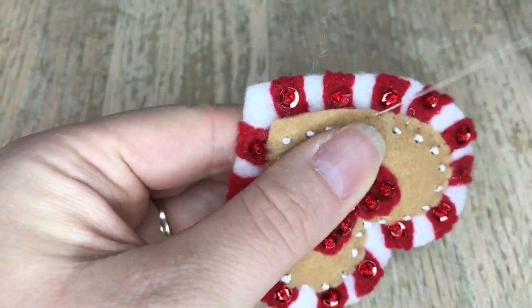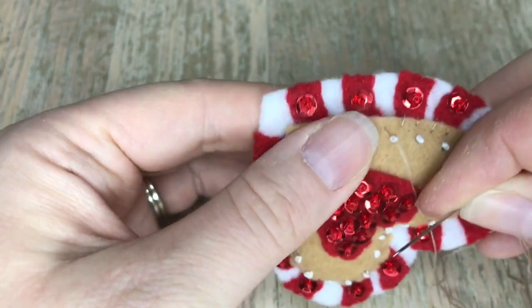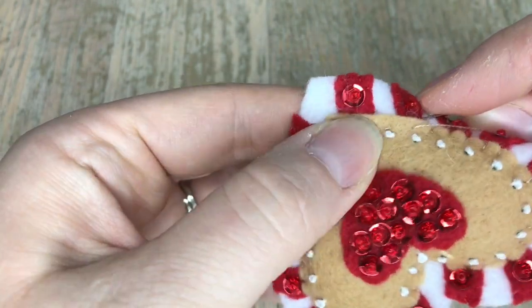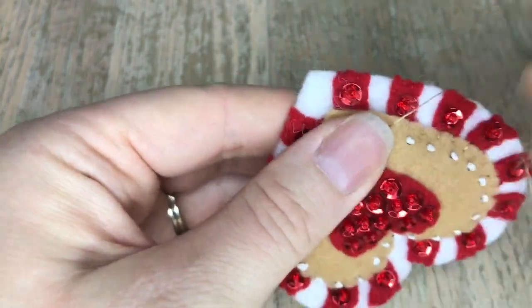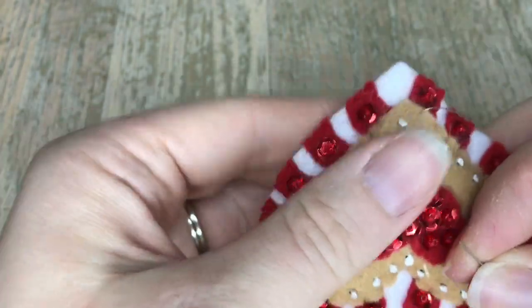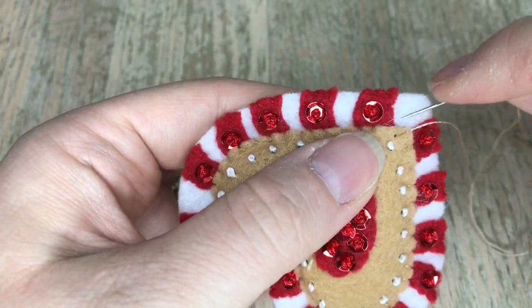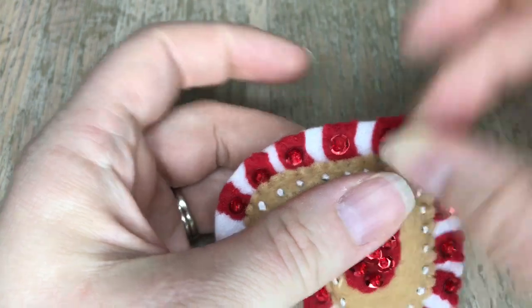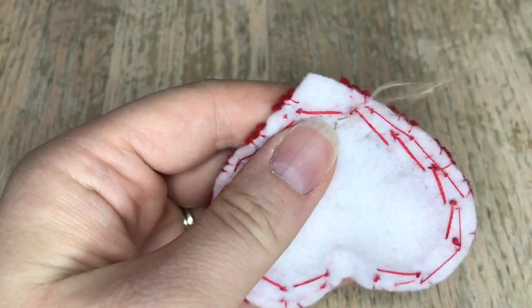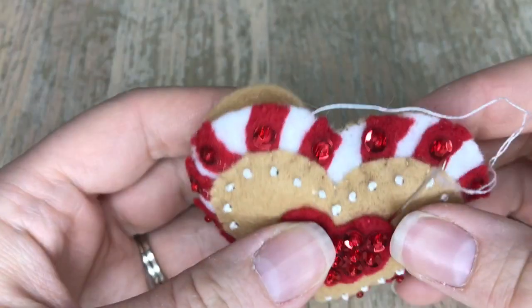I'm speaking from experience. When I first started making these kits I definitely over-stuffed, and over time I realized these pieces need to be a little less warped and more 3D dimensional, but not so much to where it looks lopsided — which tends to happen when you over-stuff. Once you have enough stuffing in there you can finish your appliqué and close up the opening. You're also stuffing the back of this, so there's two parts: stuffing the front and then stuffing the back. I always double knot every time I do an appliqué just for security.